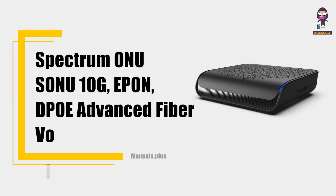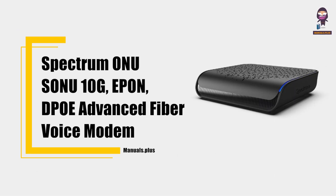Hi everyone. In this video we're going to take an in-depth look at the Spectrum ONU Sonu 10G EPON DPOE Advanced Fiber Voice Modem User Guide.